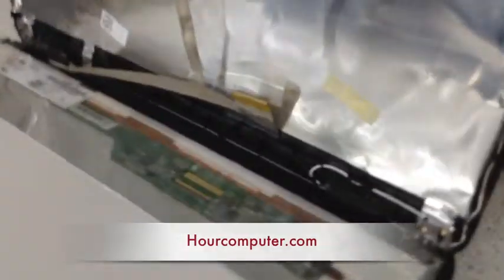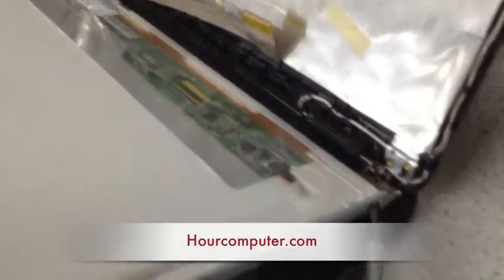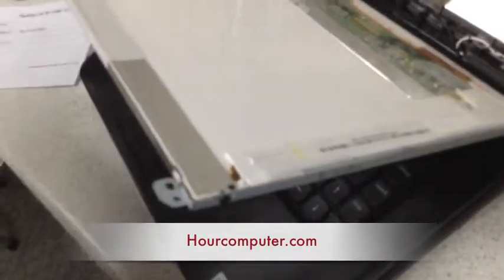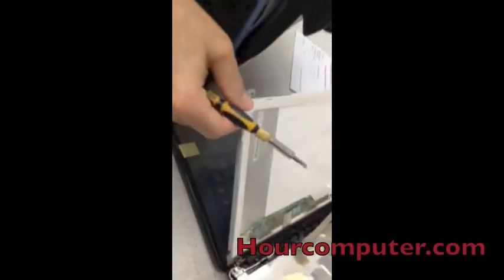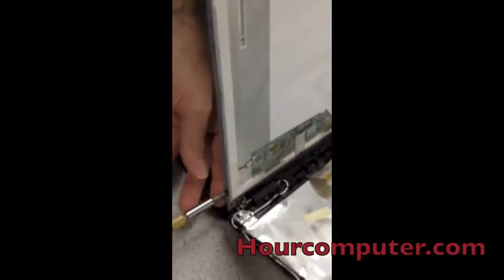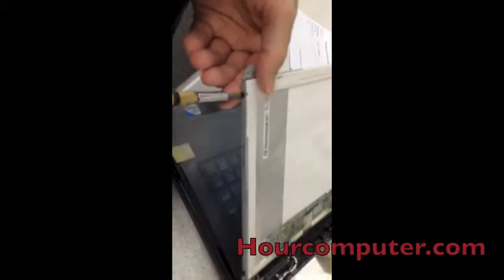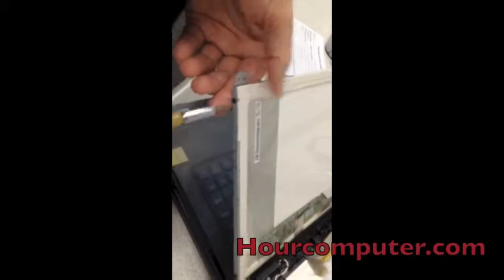Now what we're going to do is take out the four screws — two on this side and two on the other side. We'll pause it and then show you. Now we're putting in the new screen. I put in the screws and I'm just going to tighten them.